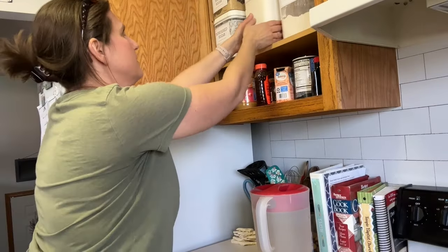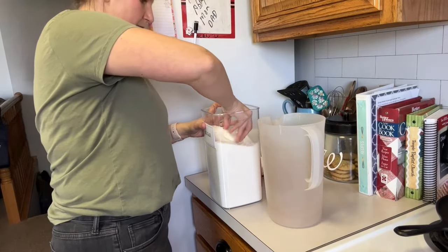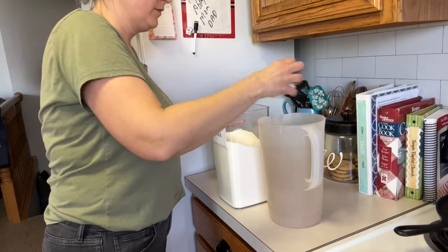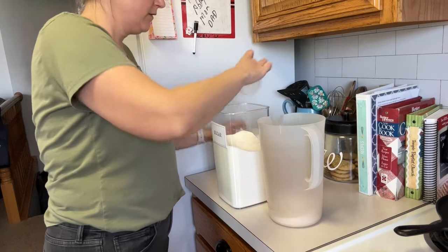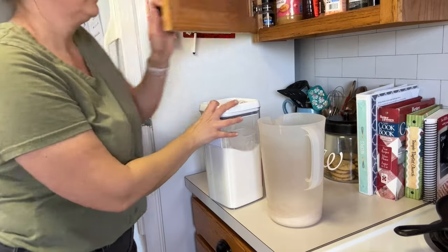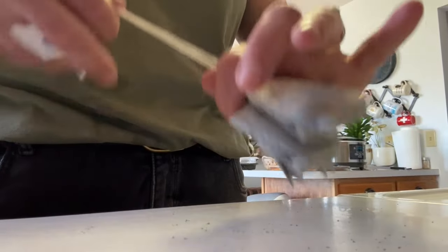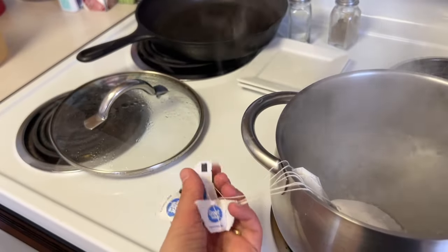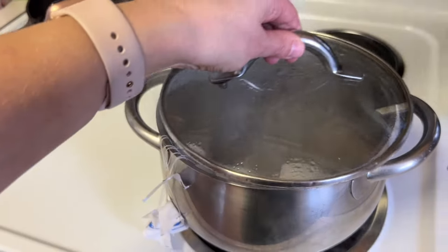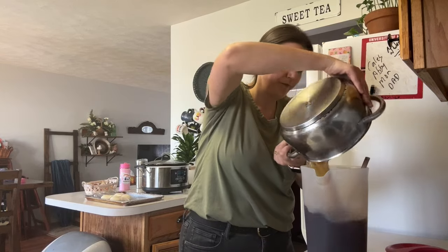I made my husband some sweet tea — he grew up in the South and loves it. I drink what we call northern tea, which is just plain tea with no sugar. To make his sweet tea, I do two cups of sugar mixed with water, boil some water, add seven tea bags, and let it steep for 13 minutes. Then I mix it into the sugar-water syrup, fill it up with water, and let it sit out on the counter to come to room temperature so it doesn't spoil as quickly in the fridge. He says it tastes really good and it saves us money.